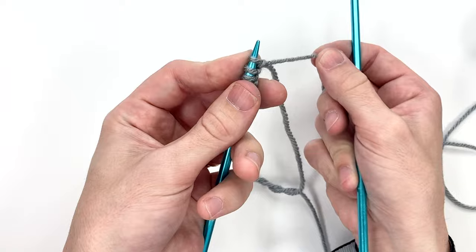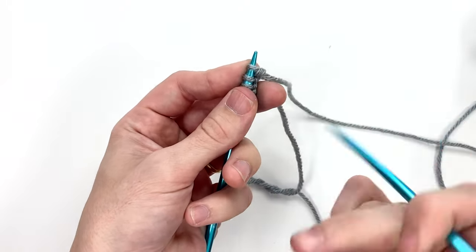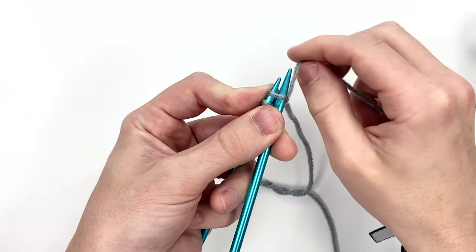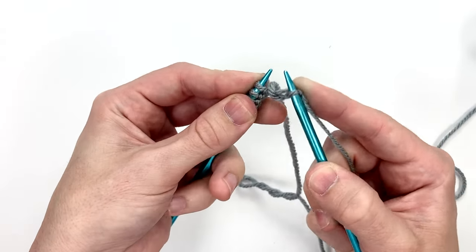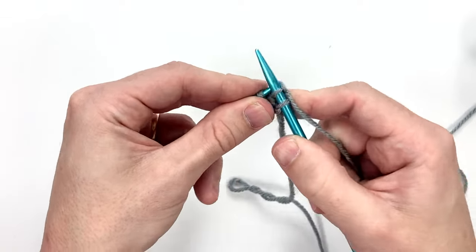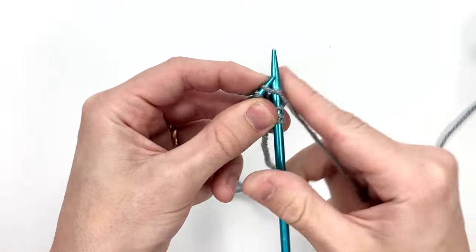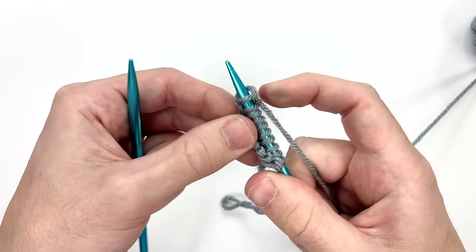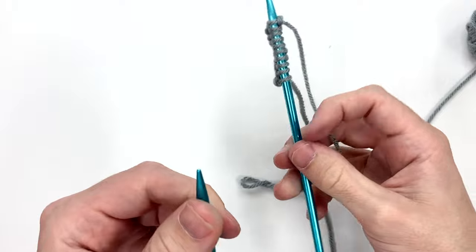Yarn is in the back, we go above the bump — the bump I'm talking about is right here — we go in between the two, trap it, push it through, slide it off, and we're going to just knit across all of those stitches until we get to the end.